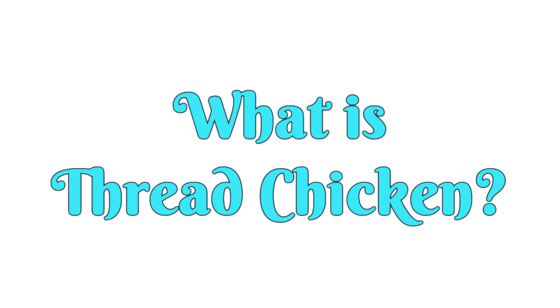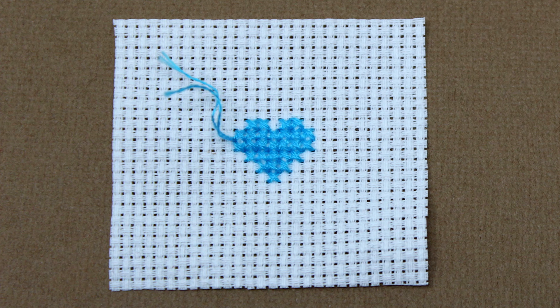So what is Thread Chicken? It's a game you may have already played. Eventually all of us who enjoy handmade embroidery come to a point where we don't know if we have enough floss to finish that last stitch or if we'll have to tie it off and start a whole new thread for like two stitches. What a pain. I want to show you this quick little trick to help you win this annoying game every time.